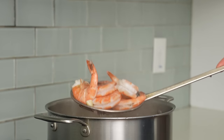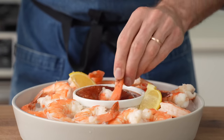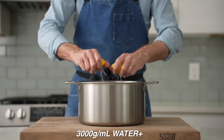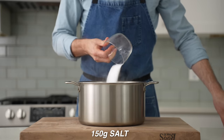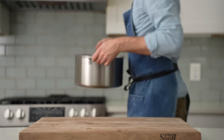Next up, I'm going to show you how to make plump, juicy, briny shrimp cocktail with a savory nose-clearing cocktail sauce. Into 3,000 grams of water, I'll squeeze two halved lemons and drop those in, then add two halved heads of garlic, 150 grams of salt, 75 grams of sugar, and two bay leaves. I'll move this pot to the stove and bring it up to a boil.